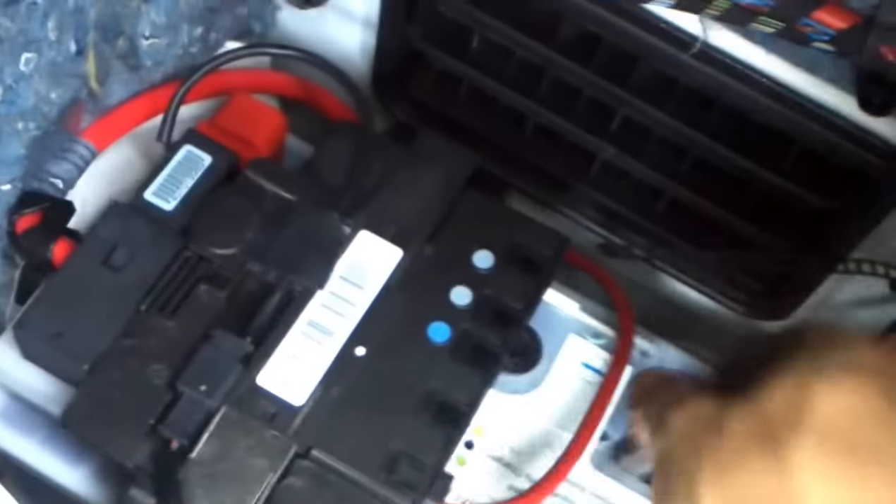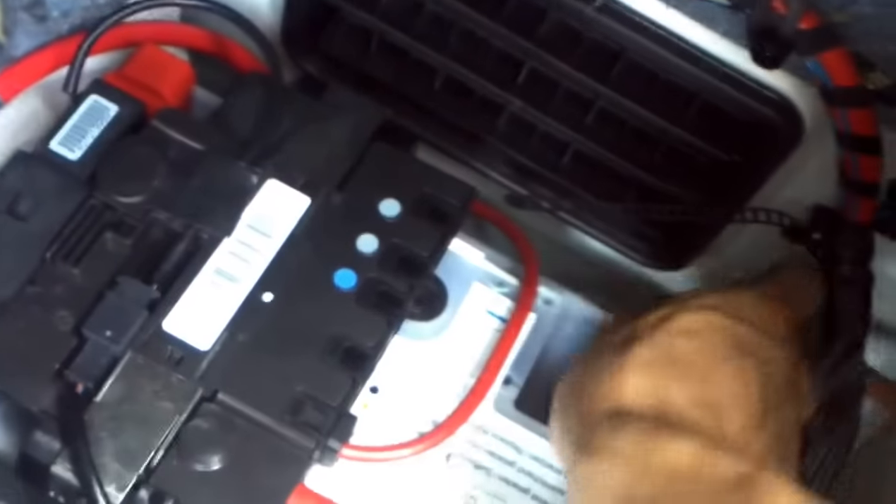We take off the terminals — that's the negative. Pop that off and get it out of the road.